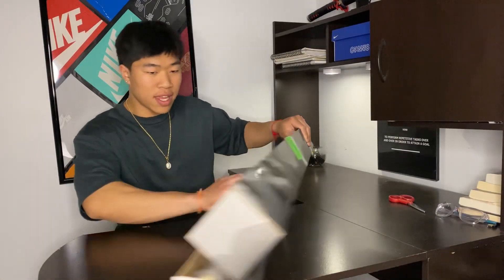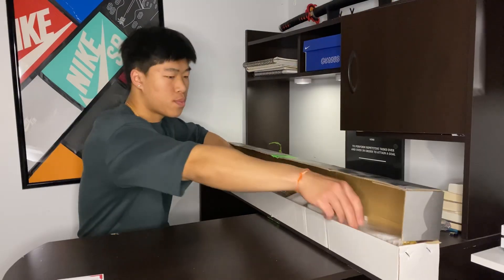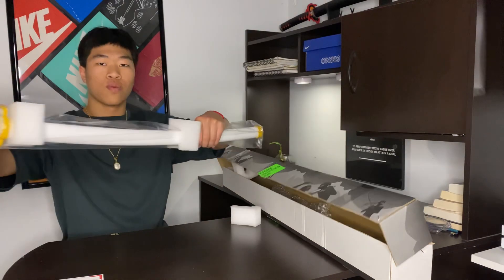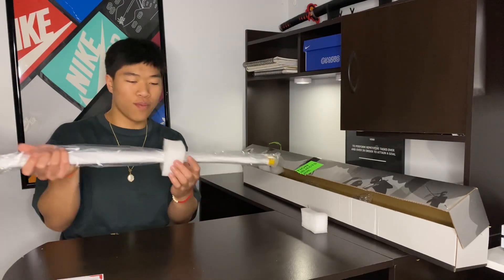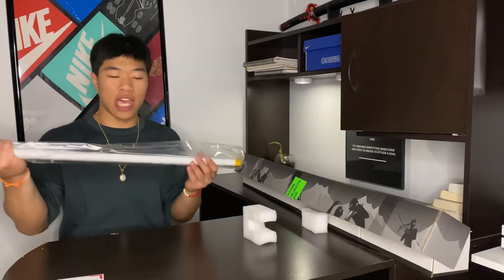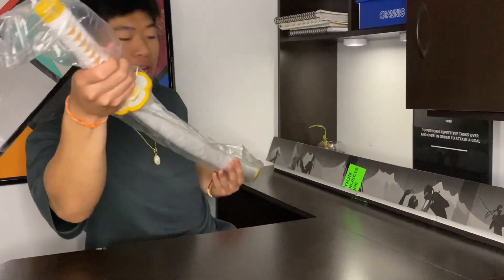Now we finally made it. First things first, we got a little thank you card. It just came in this styrofoam box to hold the sword, inside the cardboard box, wrapped in plastic wrap. This is what it looks like.